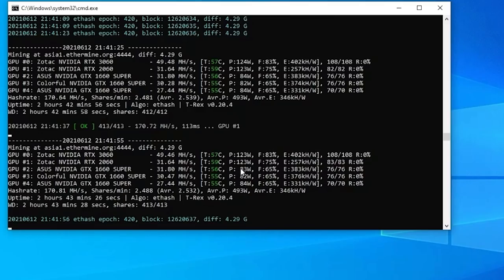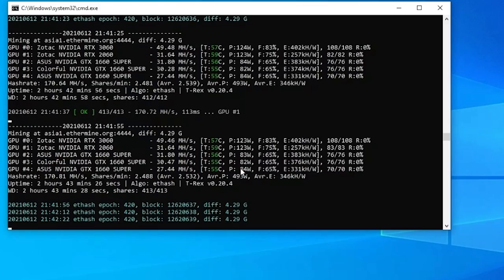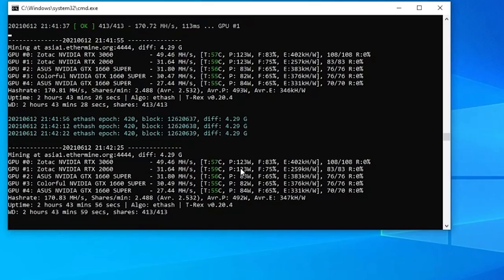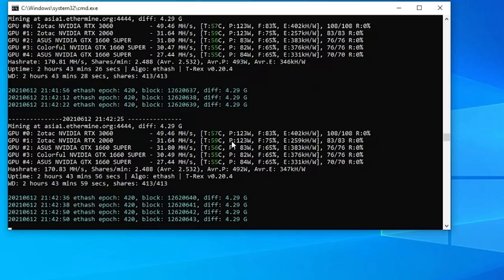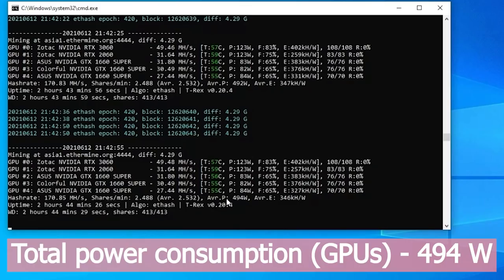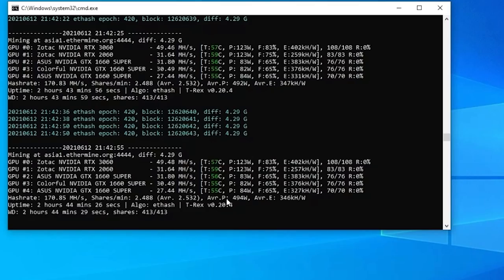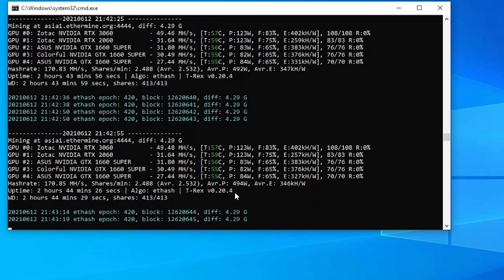Let's look at temperatures and power consumption. None of the GPUs are exceeding 60°C, which is great given the heavy load during mining. I don't have external fans — just an AC keeping my room at about 27–28°C. All temperature readings are in the green, meaning safe. For power: the RTX 3060 consumes 123W, the RTX 2060 also 123W, and the three 1660 Supers consume 82–84W each, for a total of about 494W.